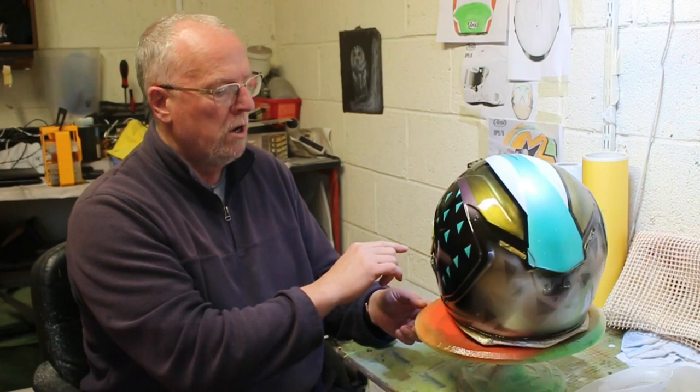I'll airbrush those in and then clear coat with the 2K lacquer over the top of everything again, and then we'll be finished. I hope you enjoy what we're doing — we're going to push on and hopefully get all this done in the one video.